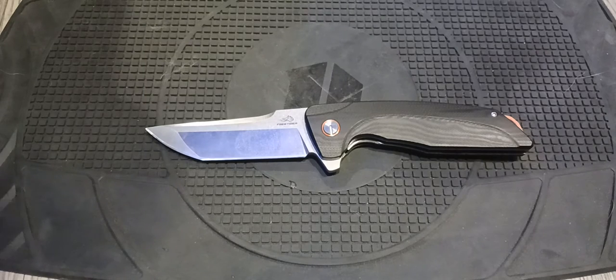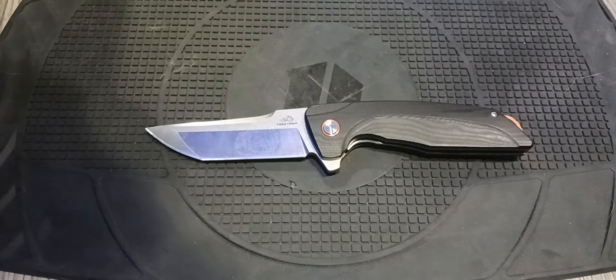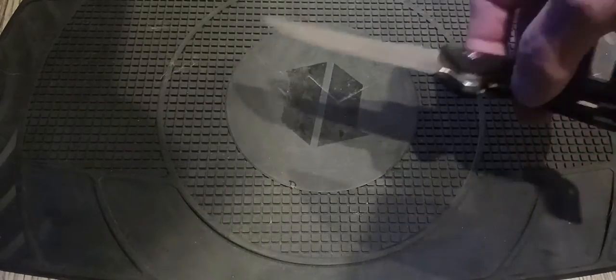Hello, this is Jerry. I'm going to be doing a review on this FreeTiger model FT-904. It has a D2 steel blade and G10 handle, and it's a ball bearing pivot. And it locks up really nice.